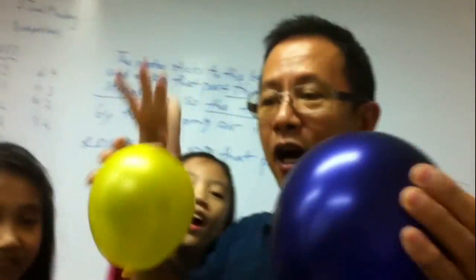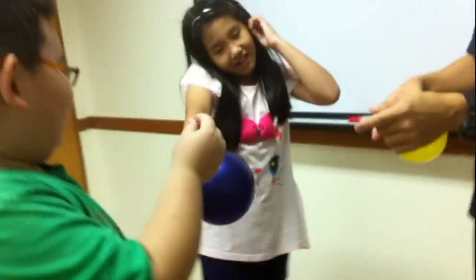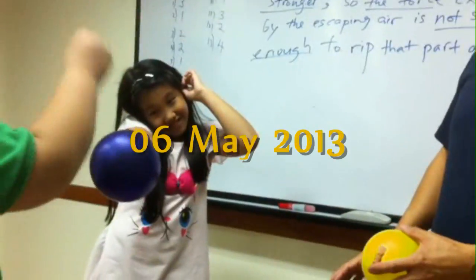See the balloon is now so big. Now, this lesson is over. I want a balloon. Thank you very much.